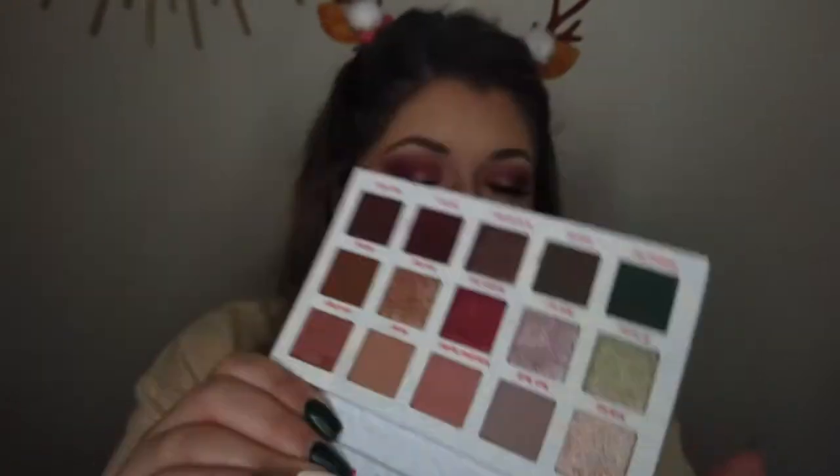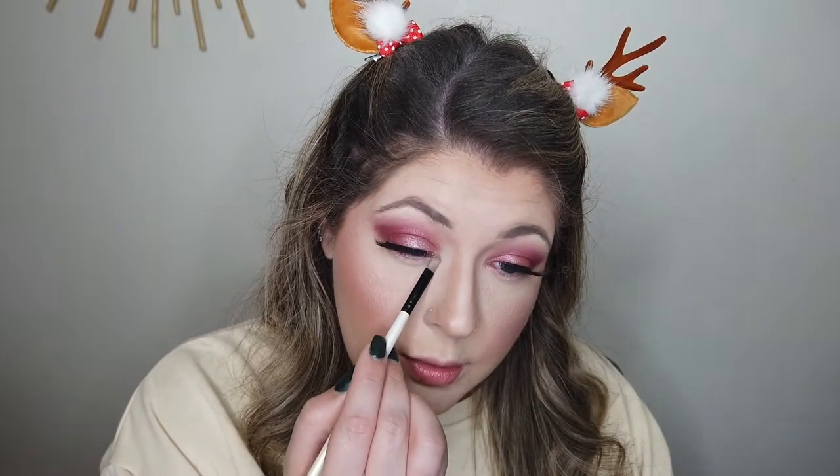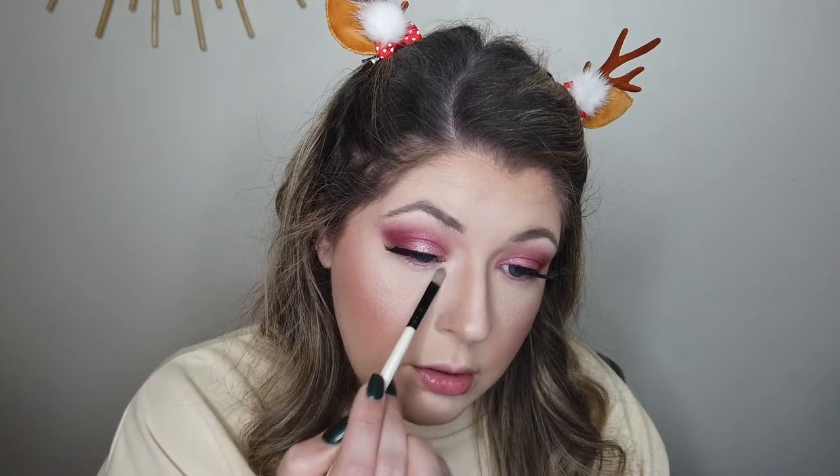I'm going to throw on some lashes off camera — that'll be much quicker. As I was throwing on my lashes, I realized I didn't do an inner corner. So I'm going back into the palette to grab this really pretty champagne color called North Pole and pop that in the inner corner. It's very soft, not overly intense. That shade is actually a lot more white than I expected — it's stunning. Love it.